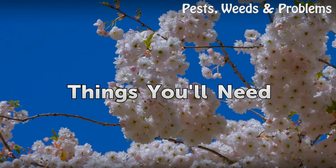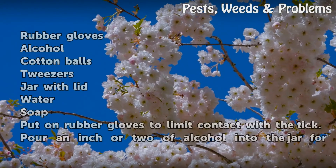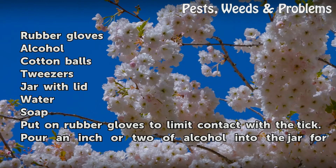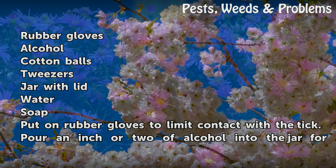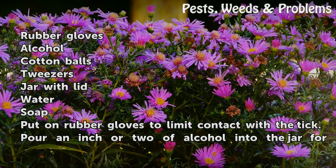Things you will need: rubber gloves, alcohol, cotton balls, tweezers, a jar with a lid, water, and soap.